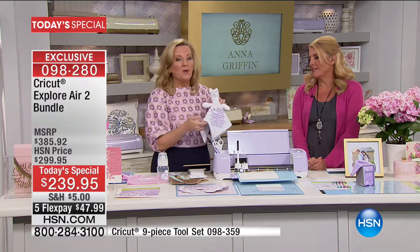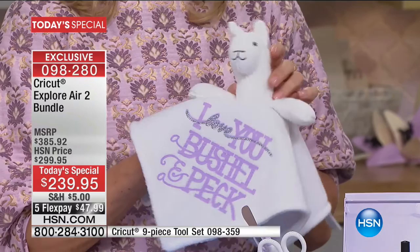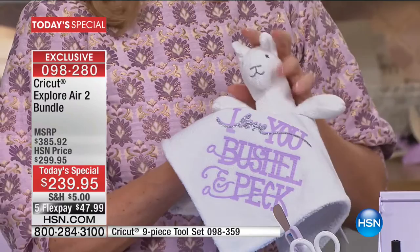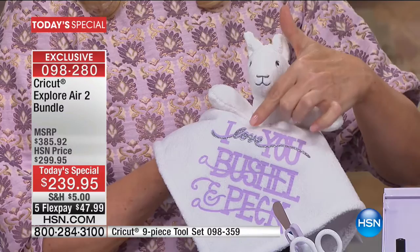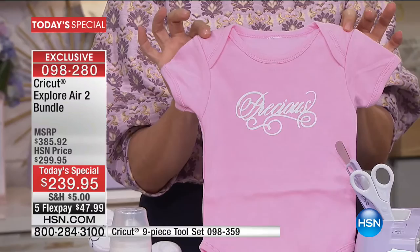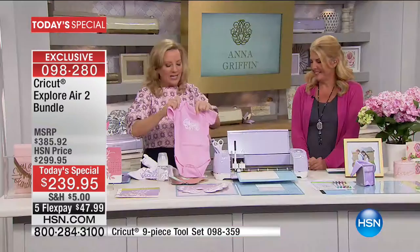I'm showing more things we made with the dies — like this wonderful double iron-on project. I showed how to do iron-on on a bib, but you can also iron on over an existing iron-on with love glitter on a child's favorite toy. And onesies for days — you can personalize everything: t-shirts, onesies, napkins. Every single presentation today will be different.